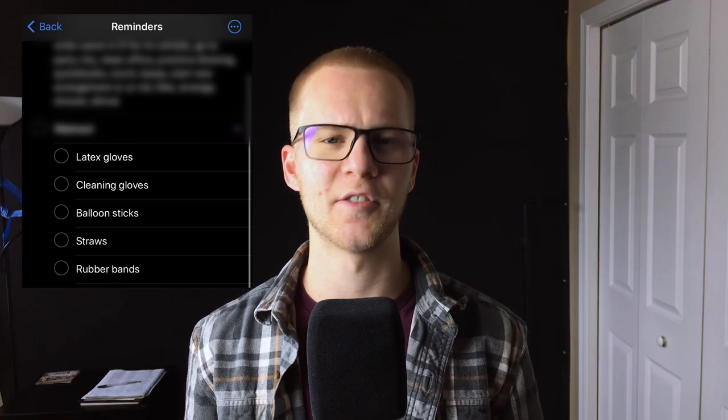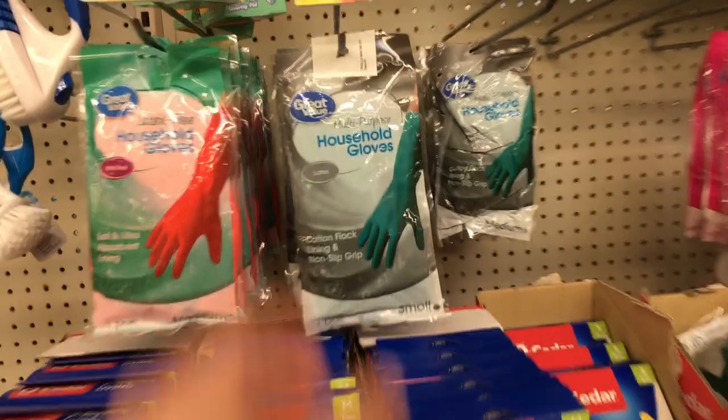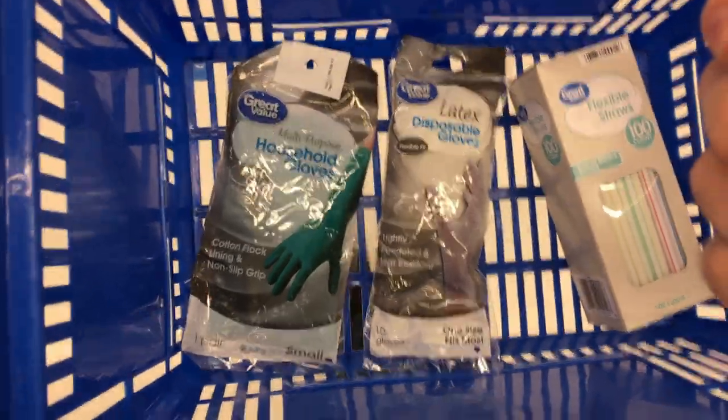I don't really know how this is going to work out but I'm going to try it. I made a list of all the supplies I'm going to need, so I'm going to run to the store. I got two different types of gloves - latex gloves and cleaning gloves - and also a box of plastic straws.